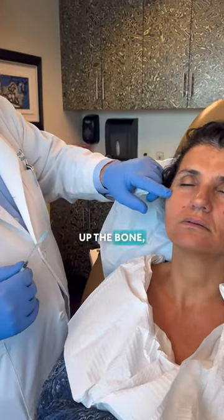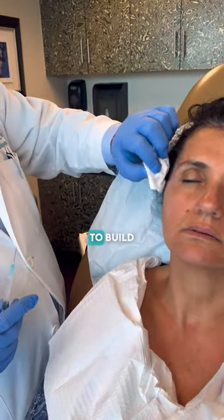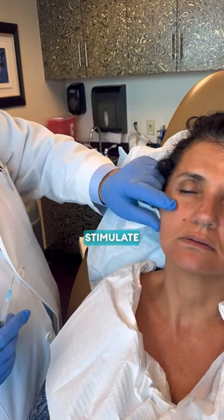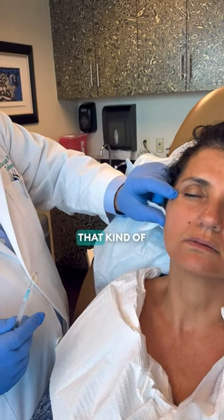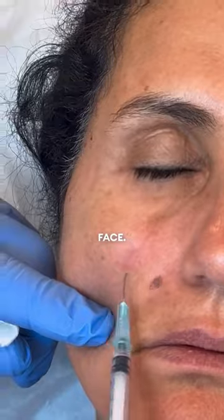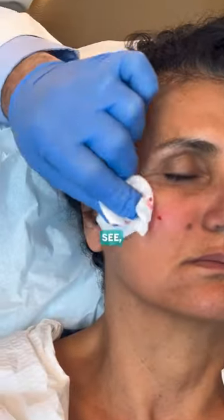We work our way up the bone, the zygomatic bone, to build this lifting arc, and then we go along the jaw — the whole contour little by little, stimulating the skin. It's like a little liquid lift that kind of stimulates everywhere and lifts the whole face. We're building up this cheekbone here to give that nice lift.